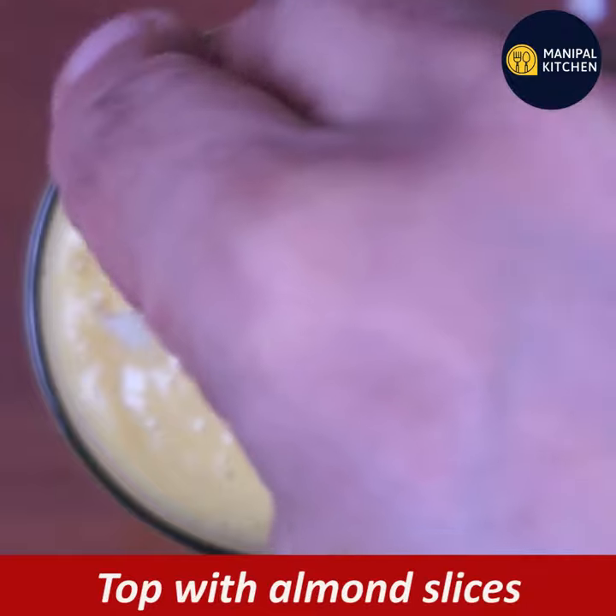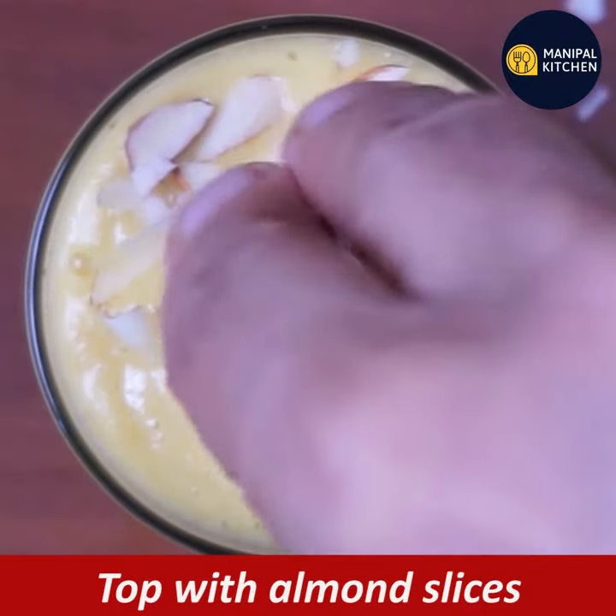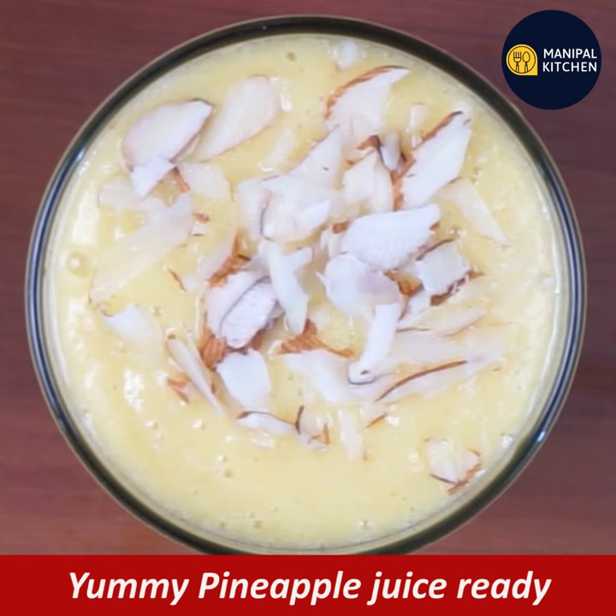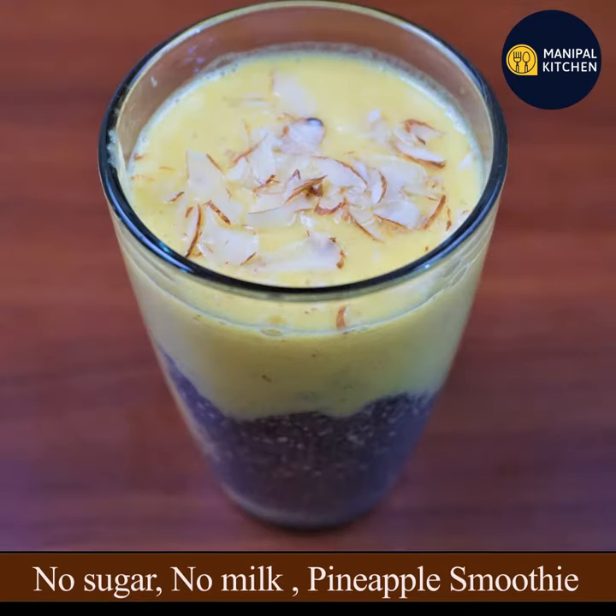You can add some dry fruits on top. You can enjoy this yummy pineapple smoothie. You can also add sugar or milk if preferred. Please check the description box for more details.